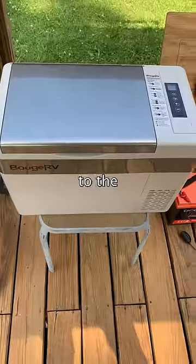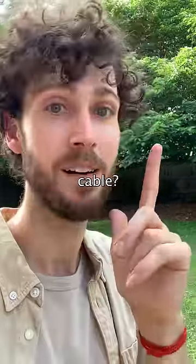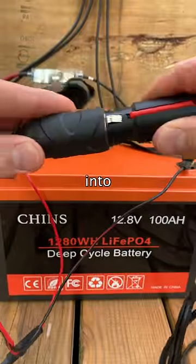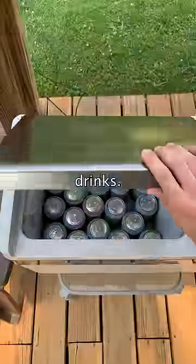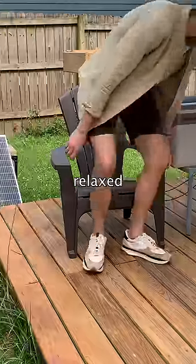But how was I going to connect the fridge to the battery? Remember that adapter cable? This fridge has a 12 volt plug, so I just plugged it into the socket. The fridge turned on and I stocked it with my favorite cold drinks. Then I sat back and relaxed because today...